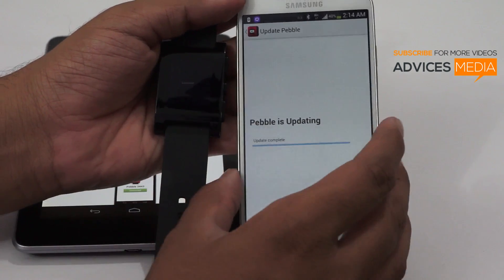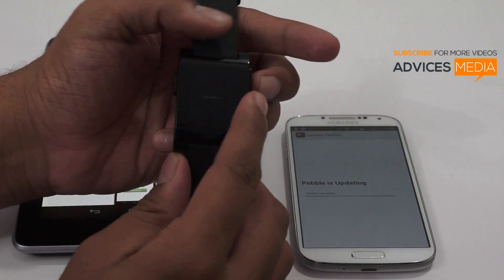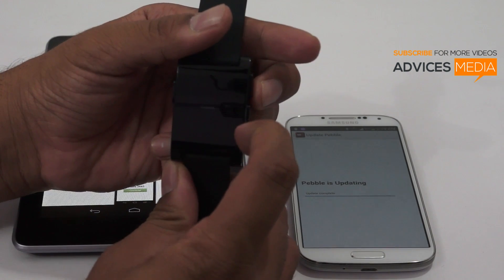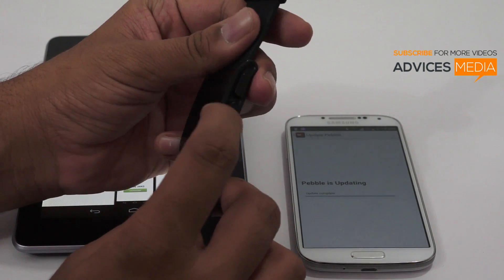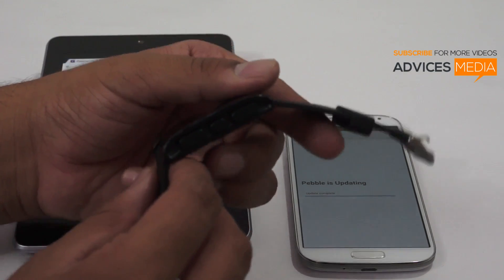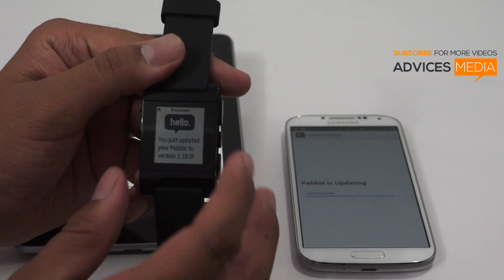The task from the phone is actually done, and now it's just the task left from the watch itself to finish. Let's look into the phone and watch — it says that the Pebble has been updated.